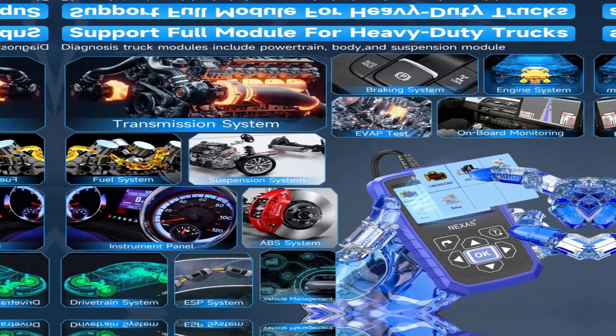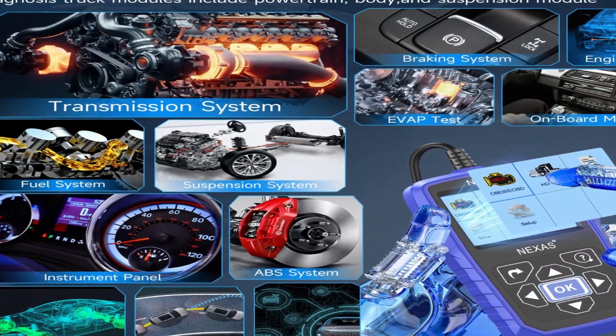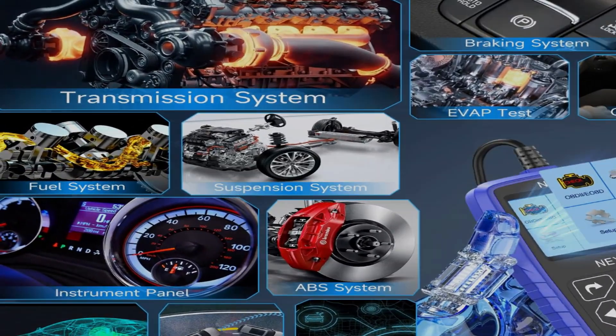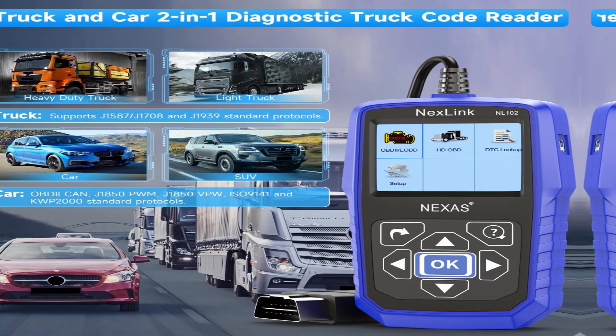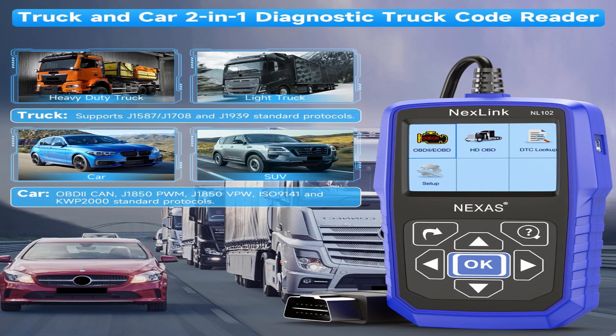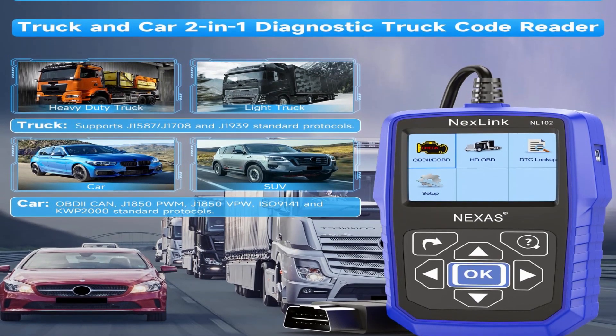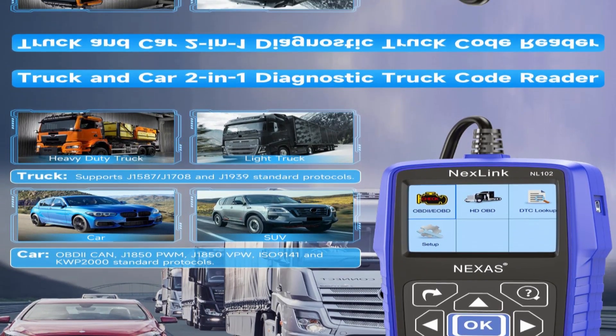This ain't your average code reader. The NL102 packs a serious punch, supporting all major heavy-duty truck brands and protocols like J1587, J1939, and J1708. Whether you're rocking a Cummins, Detroit Freightliner, International, Peterbilt, or something else entirely, this scanner has your back.